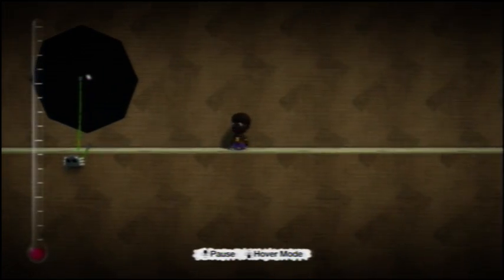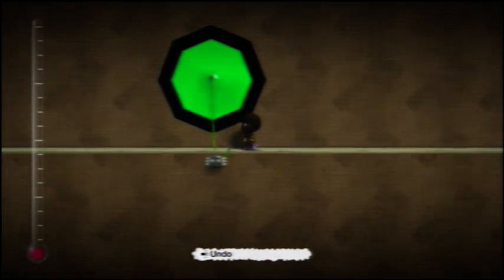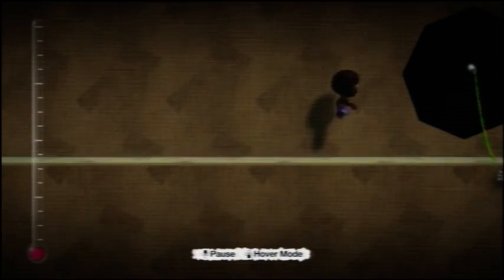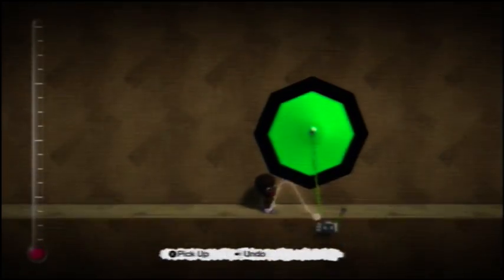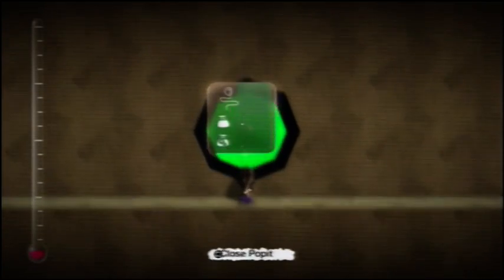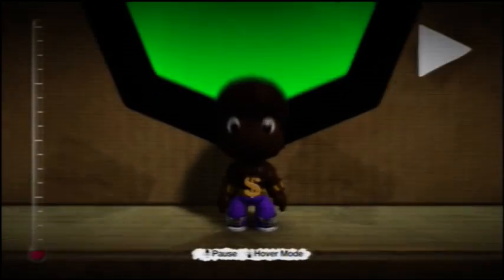So the closer you get to it, the light brights up and then it goes dark again. A very basic switch but used quite a lot by the meat and meaty molecule themselves.